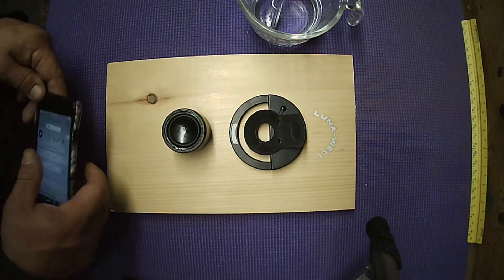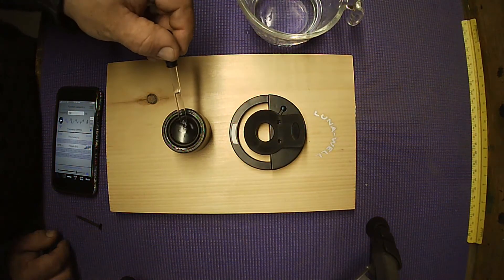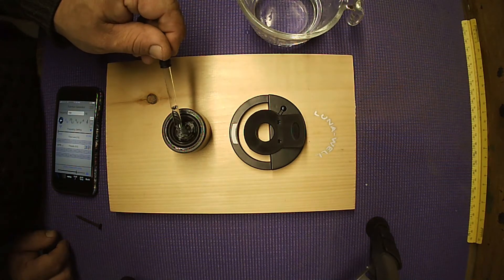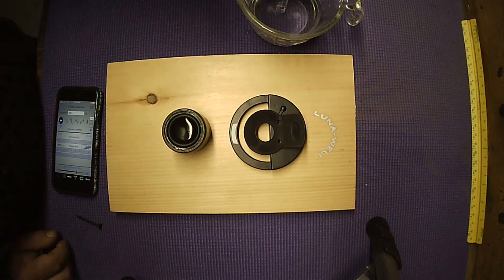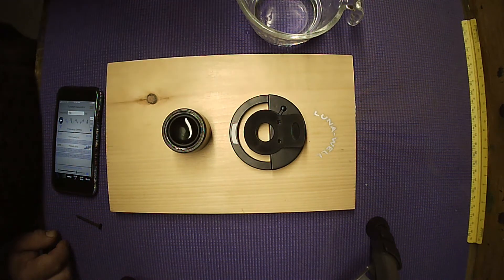Now I'm connected and this is going to produce a tone. The next step is to add water. The speaker is waterproof so you don't have to worry about it, and the grill we took off is not essential to the function of the Bluetooth speaker, so don't worry about it not being there. You're just going to fill up just enough water in the middle of the speaker.